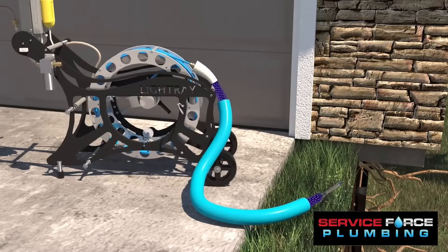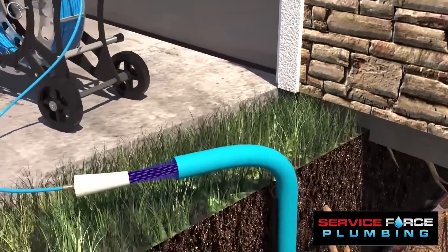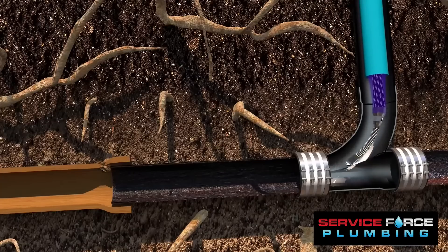For localized pipe damage, the light-ray LR3, the next generation of UV casting, is fitted with a 5-foot UV light packer, wrapped with a liner that hardens under UV light exposure.